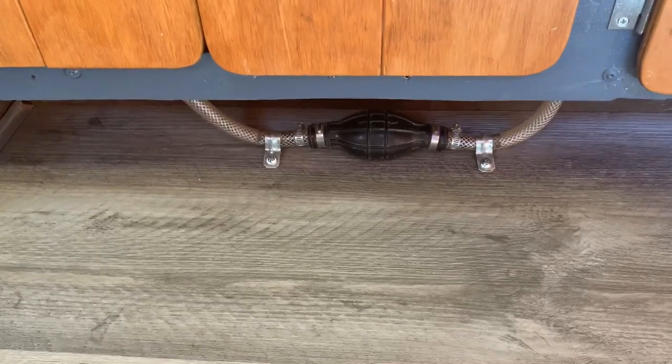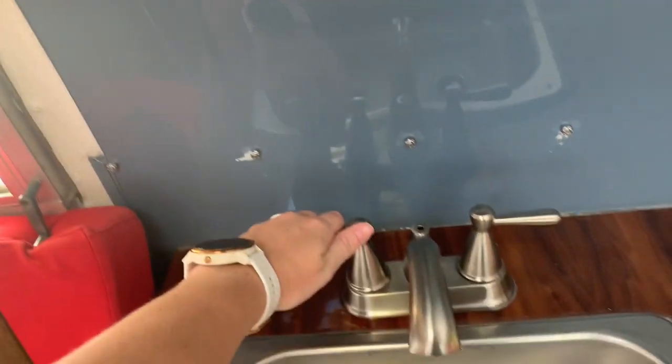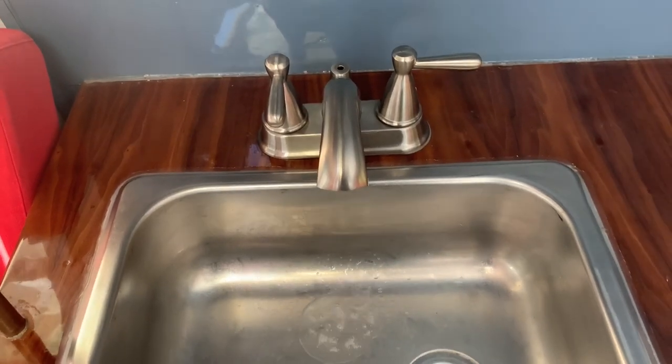They installed a pump sink for us, which is amazing. You just turn on the side of the faucet and hit the pump down here, and out comes the water.